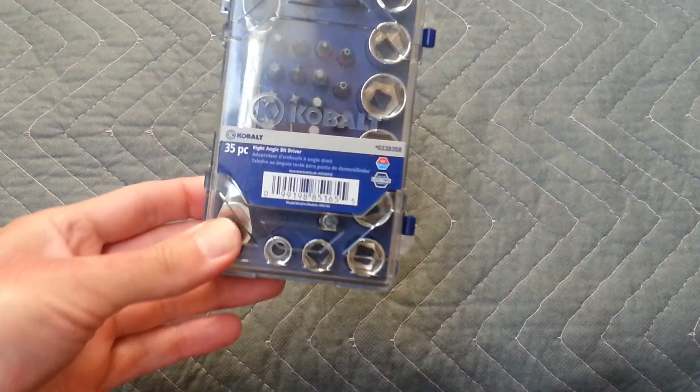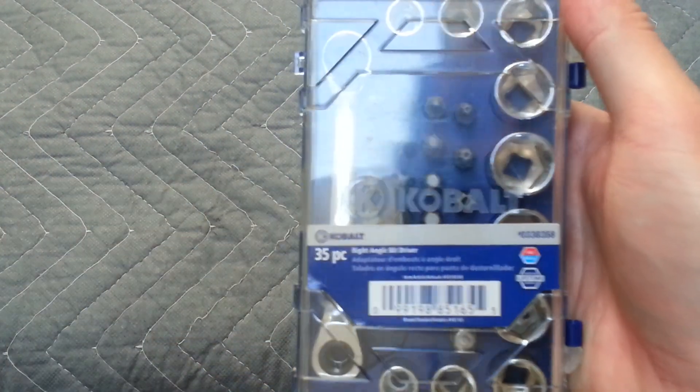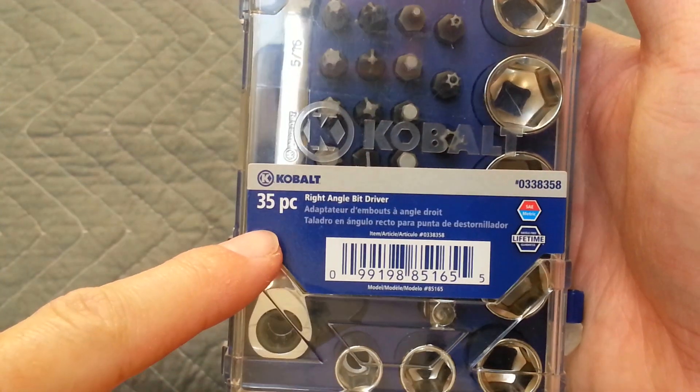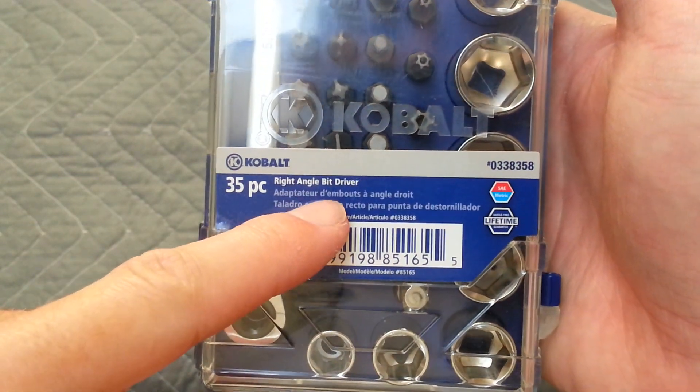I'm going to do a little quick review of a cool tool I saw at Lowe's. Walking down the aisle one day, saw this on the shelf. It was about $20. It's a 35-piece right-angle bit driver set.